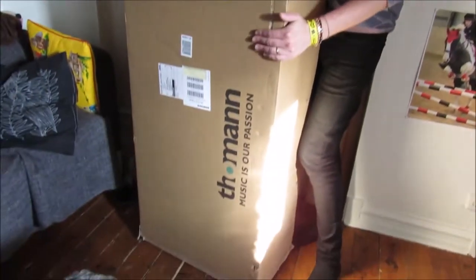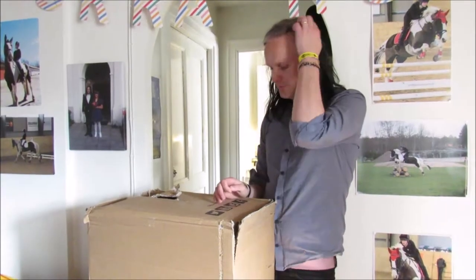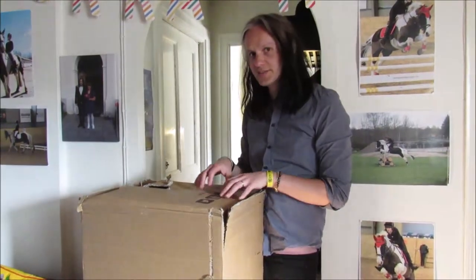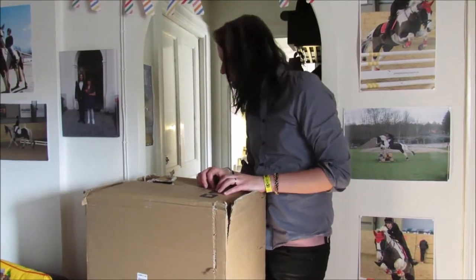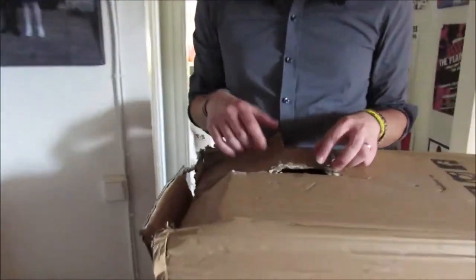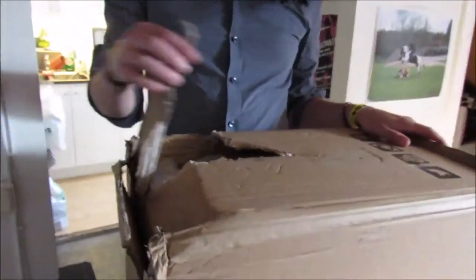Hey, this is Swedish Guitar Nerd, and since you asked for it, I'm going to do an unboxing of this tiny package from Thomann. I never really understood the point of unboxings, but since you wanted it — I think unboxing started with people really trying to show things as they were when they came, so they can use the warranty and show that it was broken while in transit. My wife is filming, by the way. This is how the package looked when it came to my door.